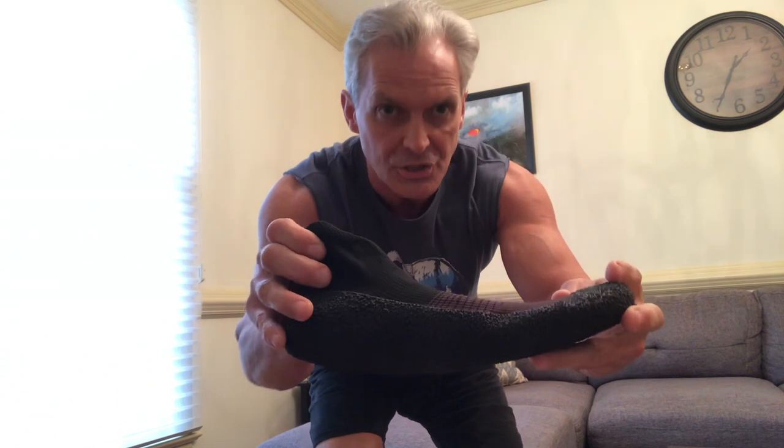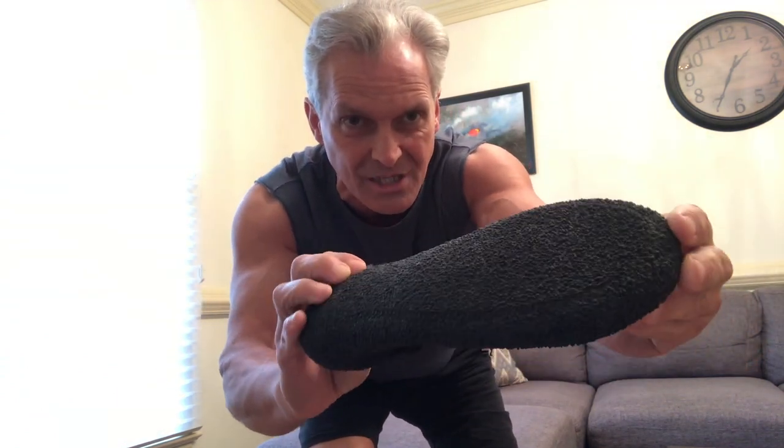They've got a rubber coating on the bottom. They come rolled up like this, and that's how they come out of the bag. I'm going to take the rubber band off so you can get a full look at the sock-like shoe here. Very, very flexible — good textured rubber coating on the bottom that even goes around a little bit on the top of the toes and a little bit on the sides.